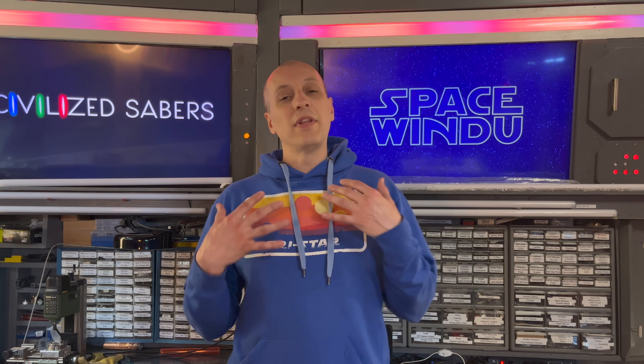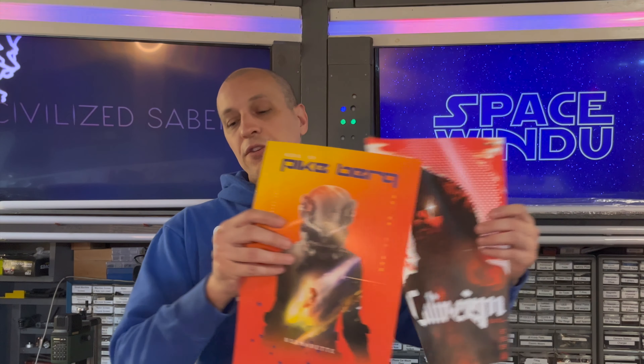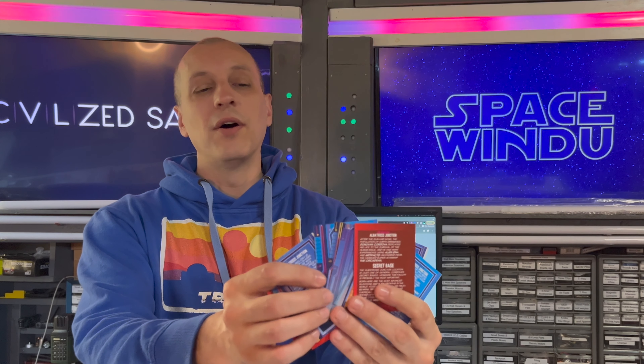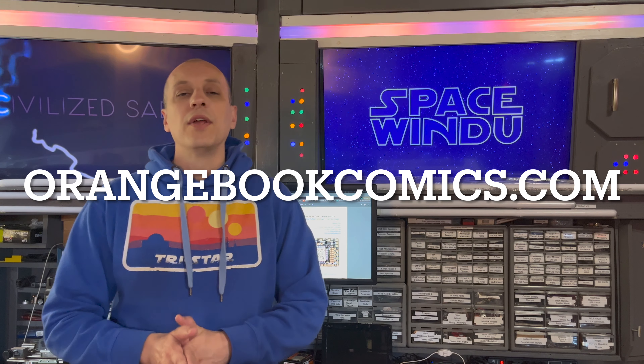Hey everyone, it's Space Windu here from Civilized Sabers. Is anyone out there into comic books like I am? I really love comic books — I've always been into collecting them and now I actually make my own. If you want to check out my comic book, it's called Albatross Junction. We've got three issues. I make this book with my friend Kevin. You'll also get some posters and trading cards, which came out really, really cool. Me and Kevin write the story and illustrate the comic books. Check out Albatross Junction at orangebookcomics.com — you can get it direct from Indiegogo right now. I'll put the link in the description.